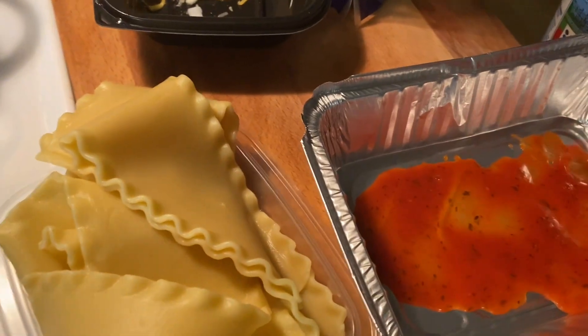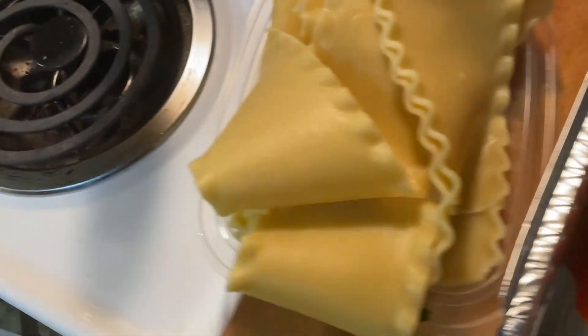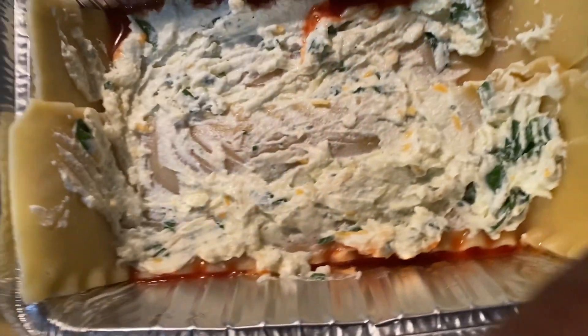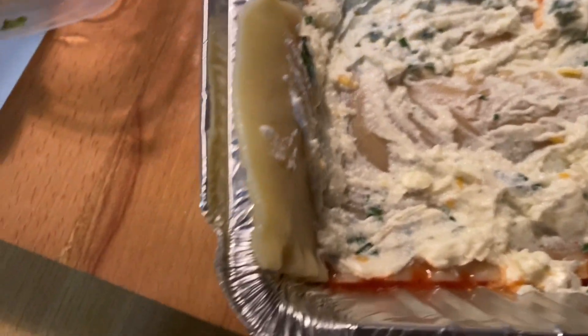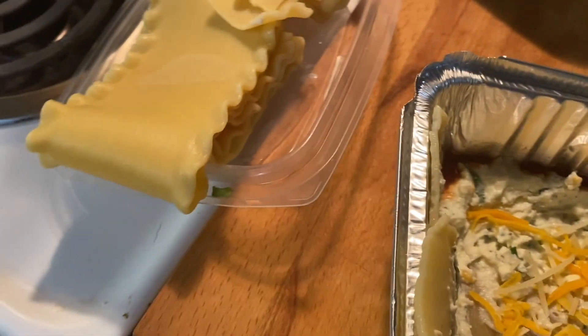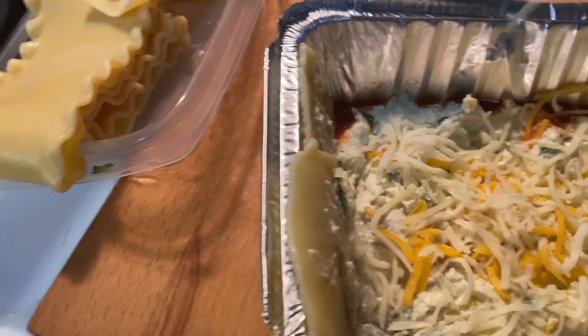For the bottom we're gonna put some sauce and some water so we can keep it moist. As y'all can see, the sheets don't fit all the way in. We got the ricotta — add some cheese for sure.